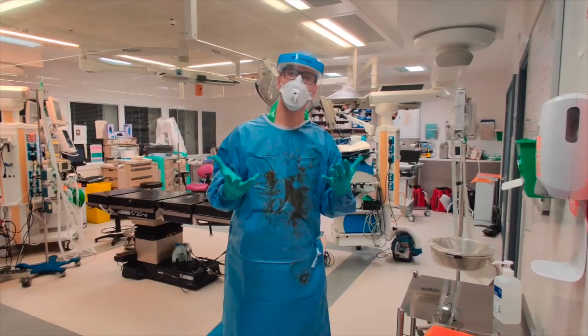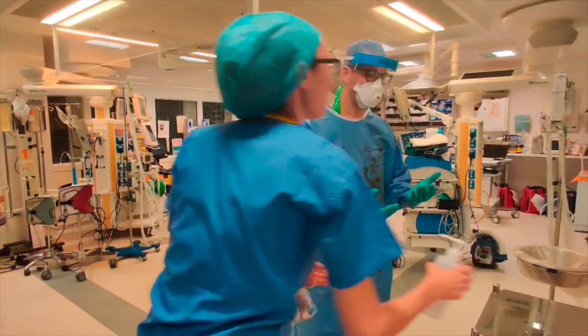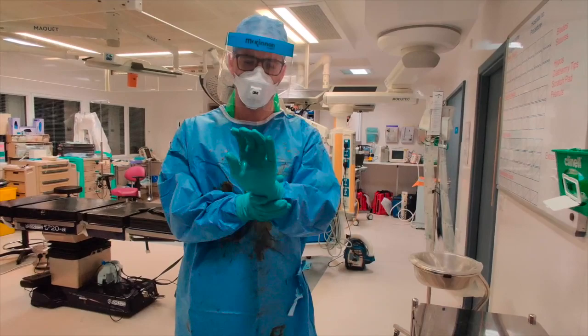The next thing I'll do is ask my buddy to come and give me some gel for these gloves. I'm going to gel those inner gloves so that they're clean.